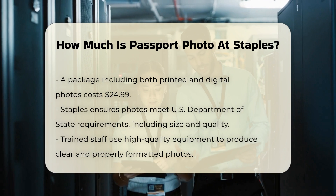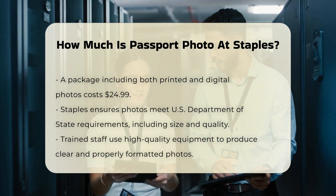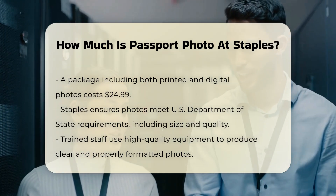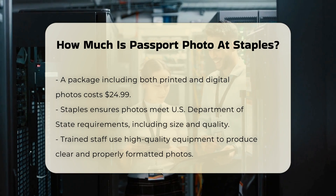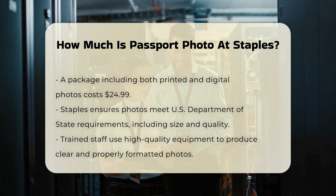Staples ensures that your passport photos meet all the U.S. Department of State requirements. This includes specific dimensions — 2x2 inches — background color, and photo quality. Their trained staff uses high-quality equipment to ensure your photos are clear and correctly formatted.